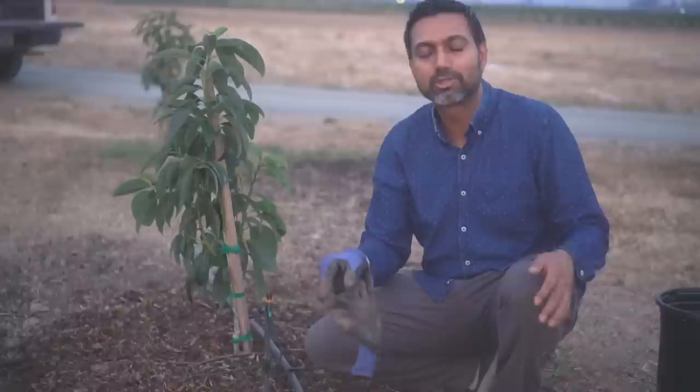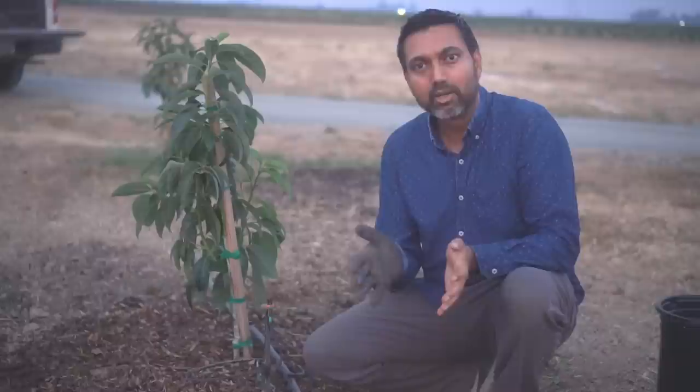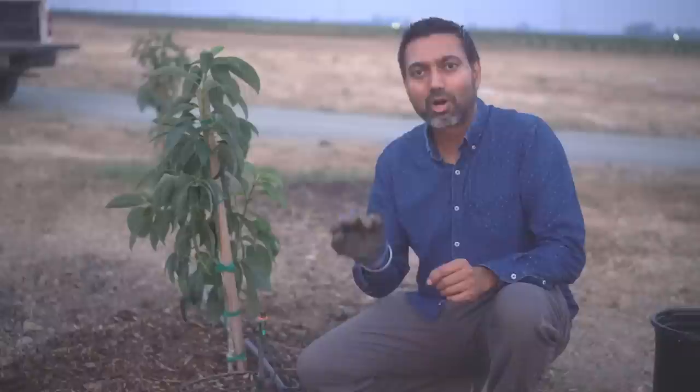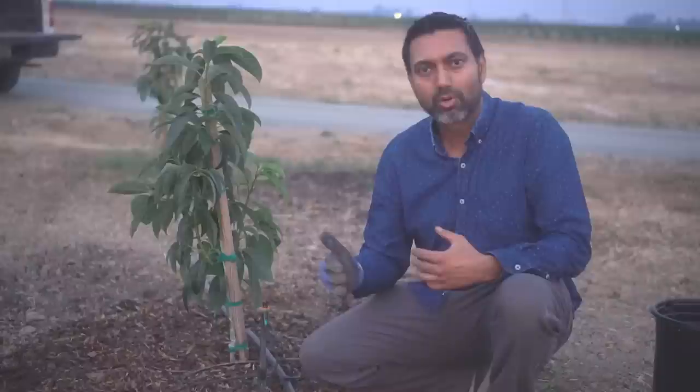When we planted this tree the container was about 18 inches high, so the roots are already down to 18 inches. If you just provide two gallons on the surface and it runs away, the tree won't get any of it. You need to provide enough water with a constant slow release — drip irrigation or a sprinkler providing two to four gallons per hour — so water permeates deeper into the soil where the roots can access it.